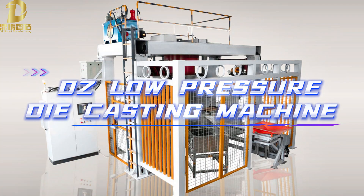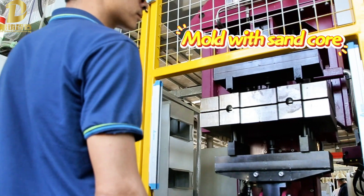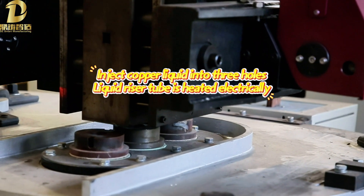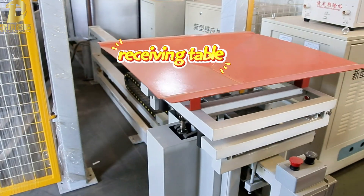DGS low-pressure die-casting machine with a mold using a sand core. Copper liquid is injected through a three-hose liquid riser tube, which is heated electrically. The system also features a rotary manipulator and a receiving table.